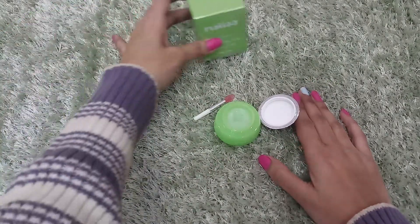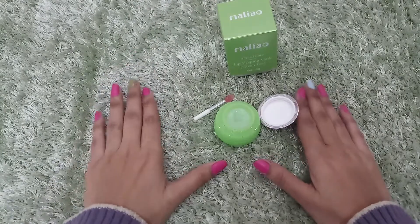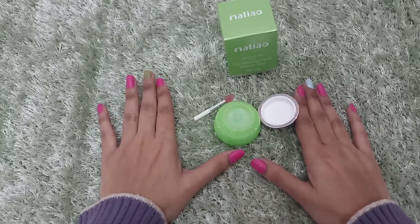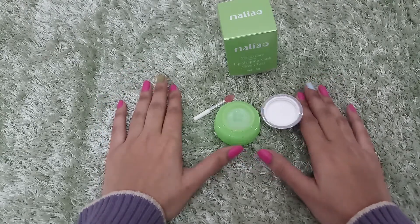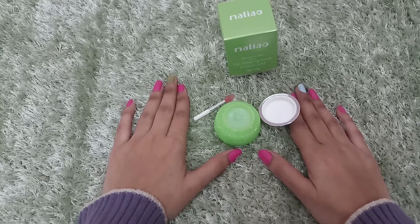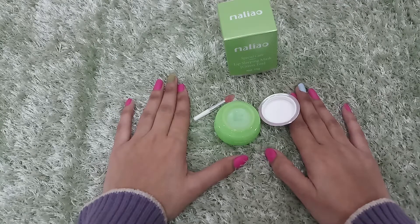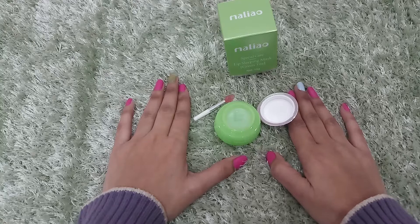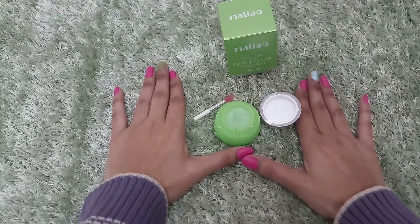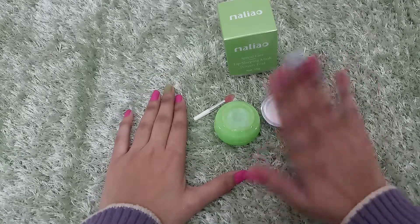So this is my review of Maliyo's lip sleeping mask. If you like this video, please like it and subscribe to my channel. Don't forget to hit the bell button. Till then, bye bye!